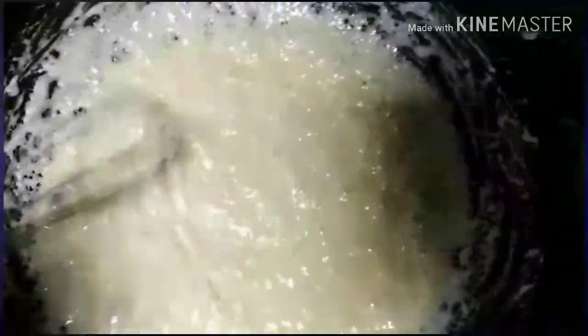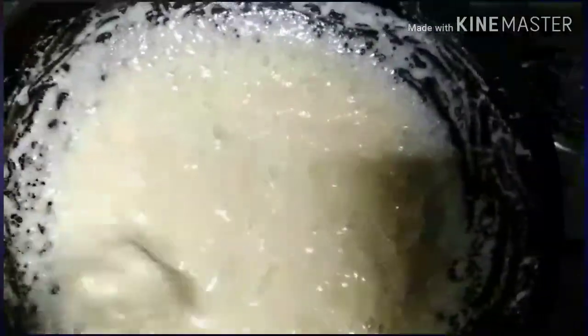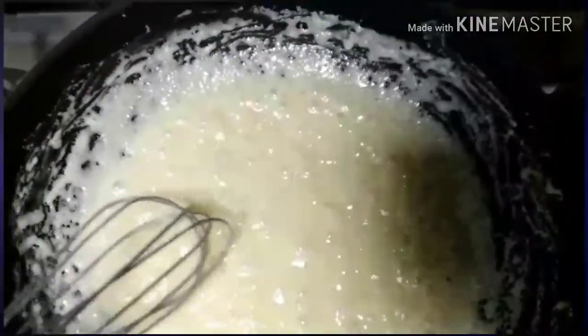So now, after 15 or 20 minutes, if it looks like this — so ito na — this is it, our homemade condensed milk!